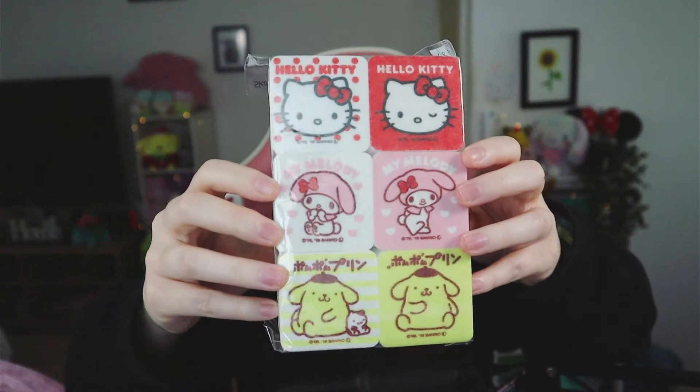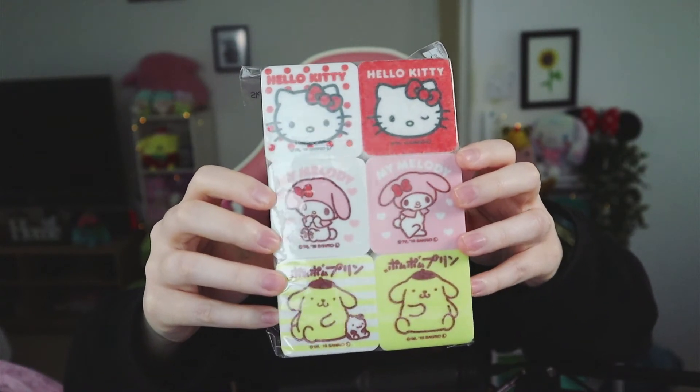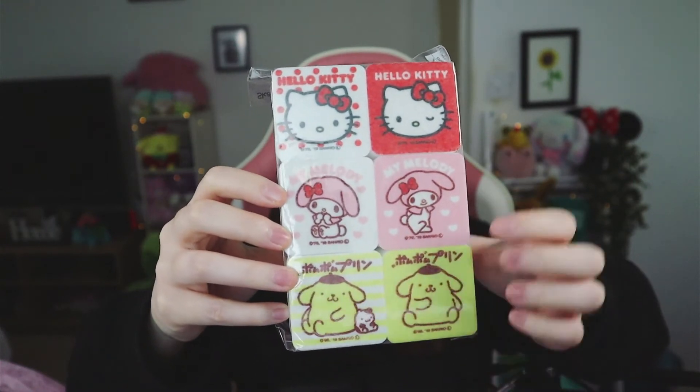I think these might be little sponges — yes, they are really nice sponges! We have Hello Kitty, My Melody, and Pom Pom Purin, who's chilling with Little Love the hamster as well.